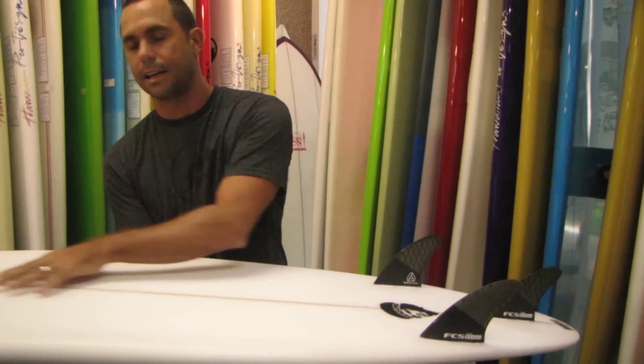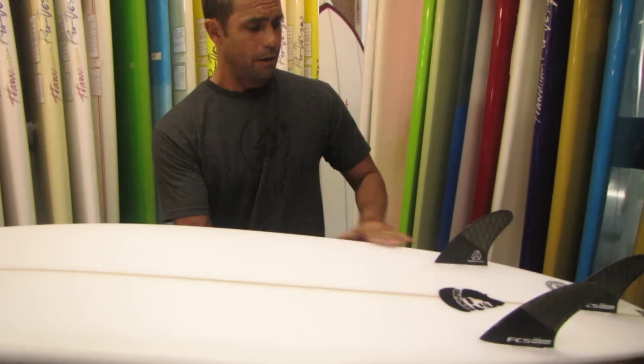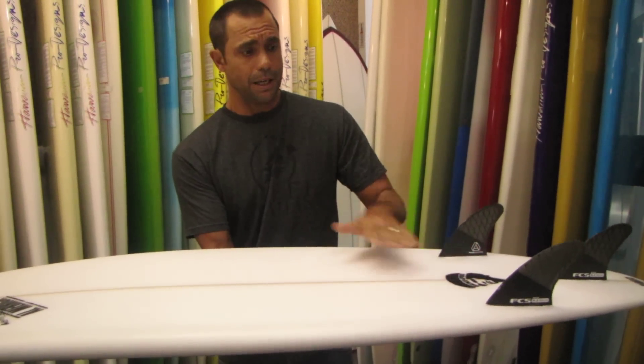You have a deep single concave throughout the whole board, which gives you a lot of curve in the rail line for maneuverability, but yet a flatter rocker in the middle of the board for speed. It's definitely a high performance board and a key to a lot of Kelly Slater's exceptional surfing with this SemiPro.